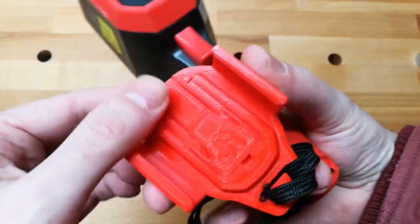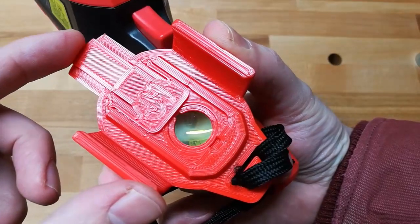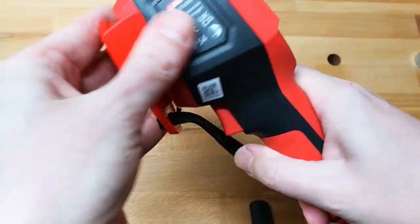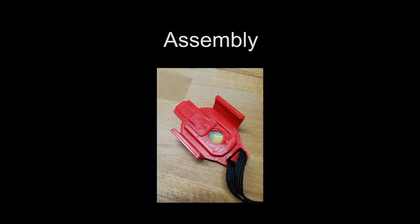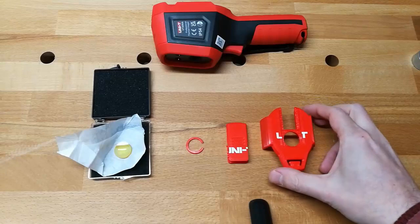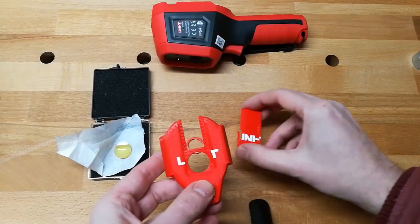You can see the inside, how that looks. This shows how to assemble this unit. You have the main body here and you have the slider or cover.